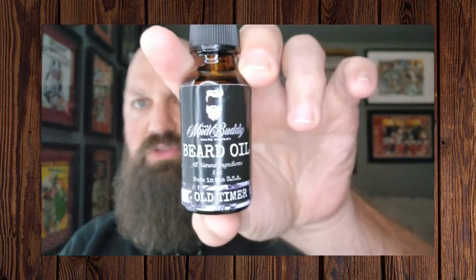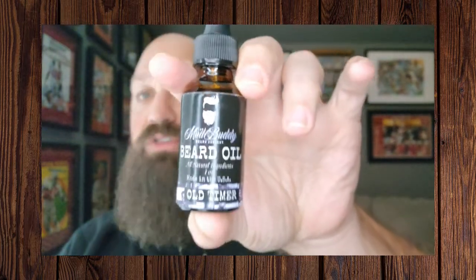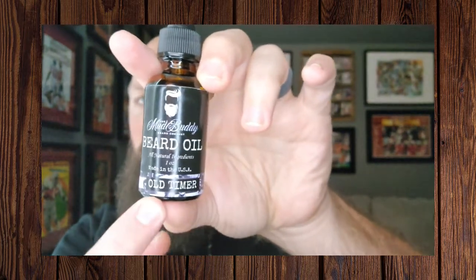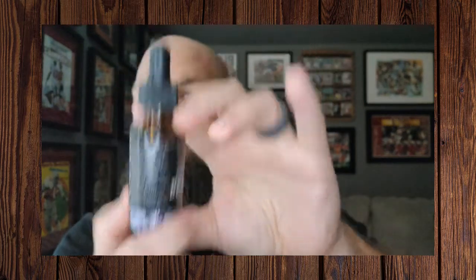The oil comes in a one-ounce amber glass bottle. You can see the traditional Mud Buddy label — the labels are the same on every single bottle with the exception of the name of the scent profile along the bottom. They do have a list of ingredients and instructions on how to use. You can buy this one-ounce amber glass bottle for eleven dollars — super affordable.